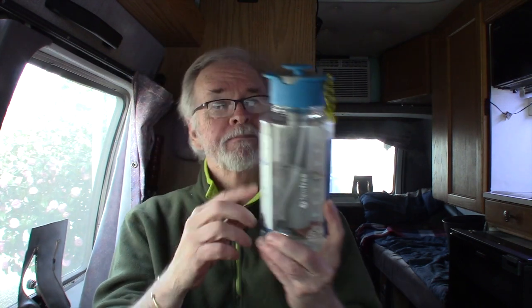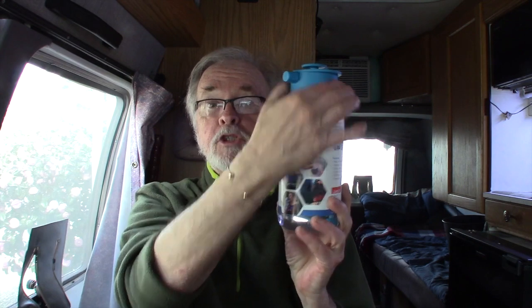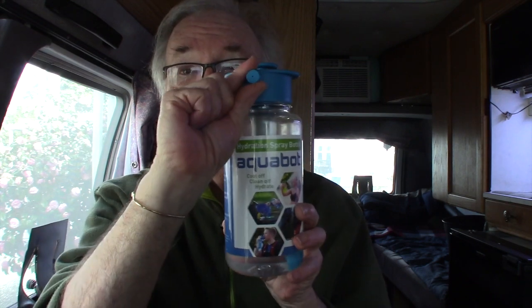If I just need a little water, this holds a quart. You can also get it in a 16-ounce size. This is a Nalgene bottle made in the USA; the internals are made in China.